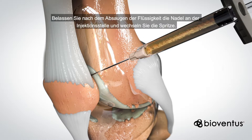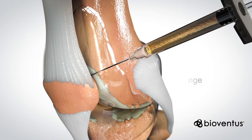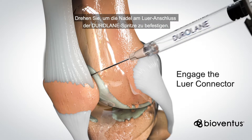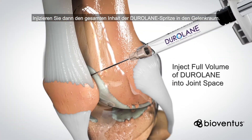After you aspirate the fluid, keep the needle in place while switching syringes. Twist to engage the needle with the luer connector on the Duralane syringe. Then, slowly inject the full volume of Duralane in the syringe into the joint space.